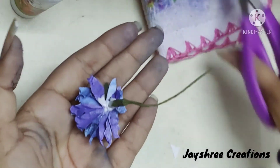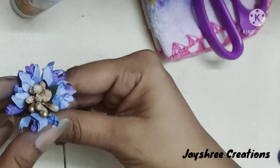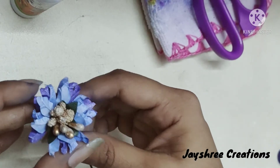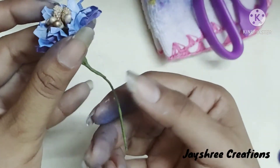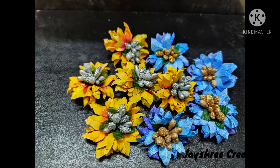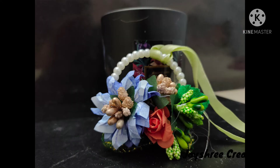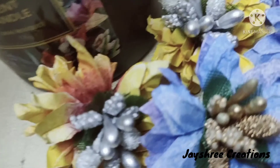Here is the complete procedure of this flower. You can also gift it to someone, holding the flower in a floral stem. Here are a few decorations I have done using these flowers. Do like the video and subscribe to my channel. Thank you and have a nice day!